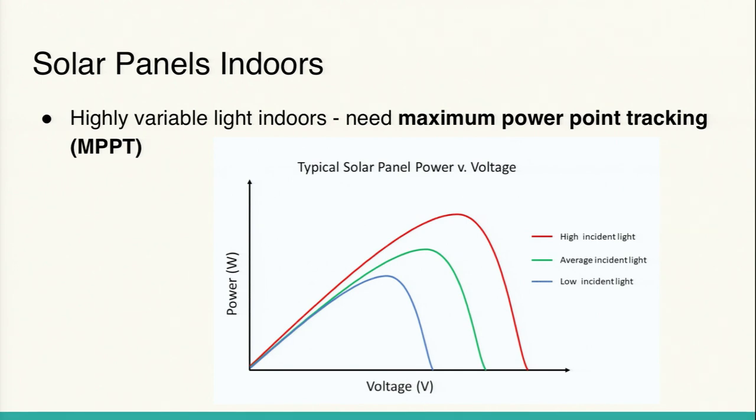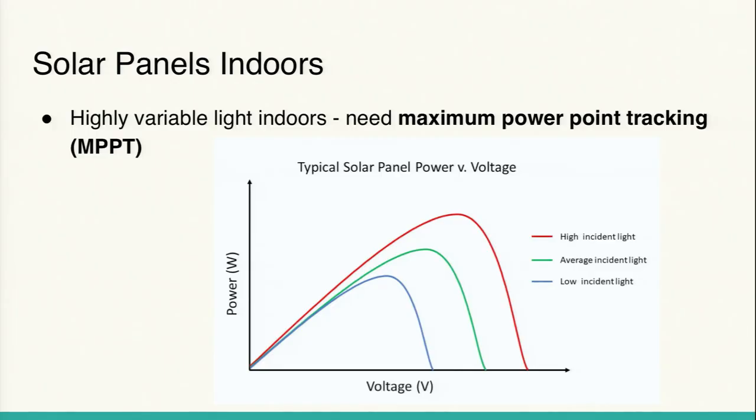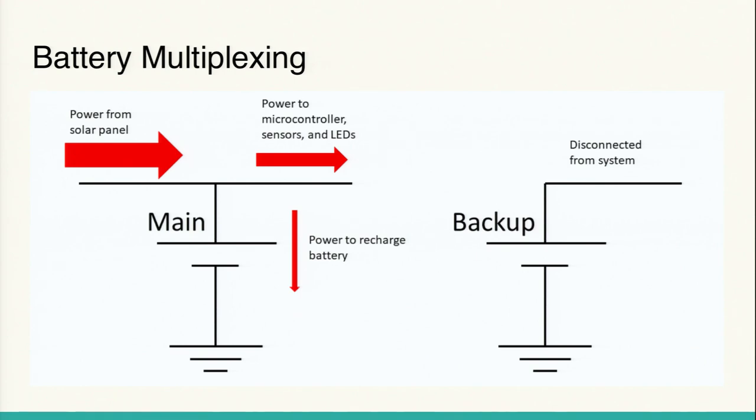To maximize energy input, we need something called maximum power point tracking. Solar panels are very volatile — depending on lighting conditions, the typical power-versus-voltage curve for a solar panel shows that the peak power point shifts significantly with different incident light levels. So we need a way to force the solar panel to operate at the voltage that allows for maximum power output. That's called maximum power point tracking.